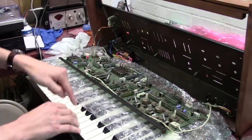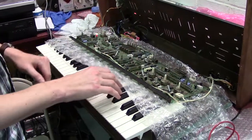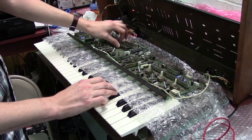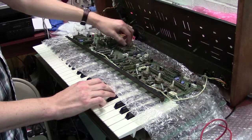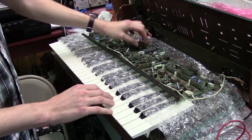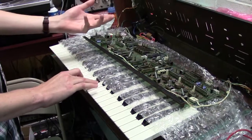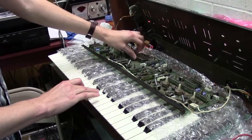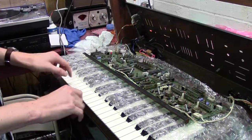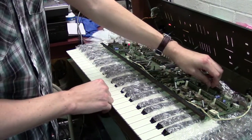I'll show you that the ranks of your notes are working. This is your D-sharp, which was completely not working — as you can hear, they're all there, all working. And also on your E note, which was missing two of the ranks or drawbars — you had these three, but now you've got all of them. So they're all working.